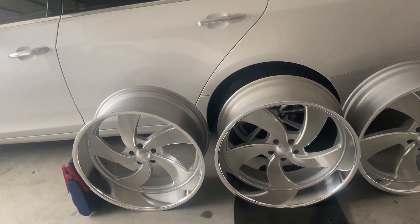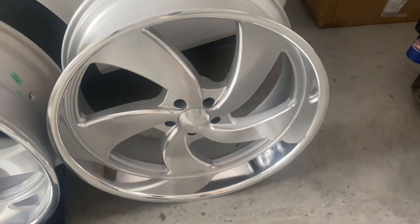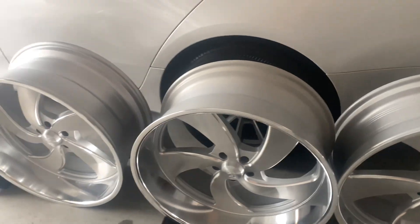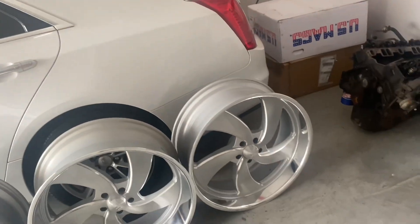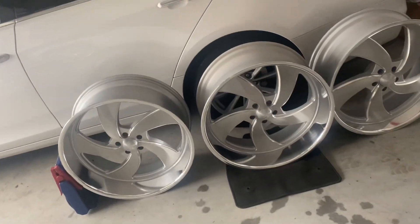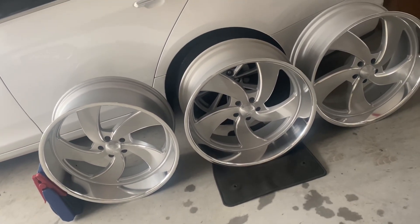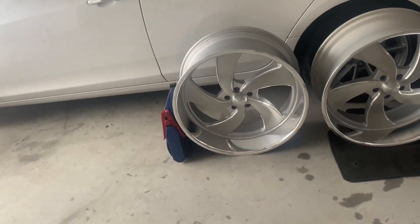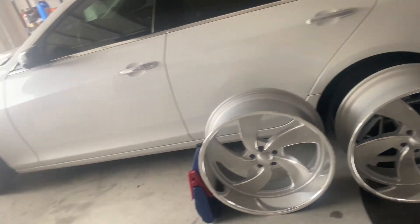We went with the US Mag Desperado Fives — 24 by 9 in the front, 24 by 10 in the back. You might wonder why there are only three here. There's only three because the fourth one hasn't shown up yet. It's on backorder because these are true directionals and people have been buying them individually. The left front wheel is the main one everybody needs.